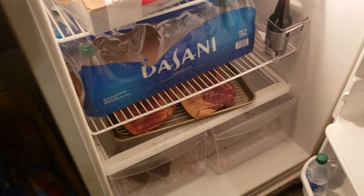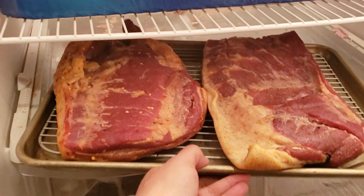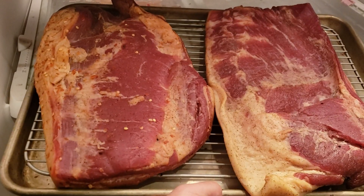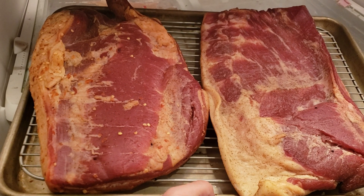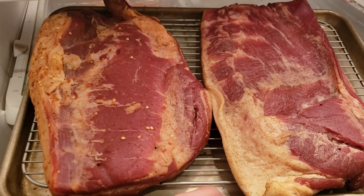All right everybody, so this is what we got after our five hour cold smoke session — apple pellets. Oh, it looks good, nice color. The one on the left's got a little bit of spiciness to it, a little bit of red pepper flakes. The one on the right's just basic EQ with some black pepper. Came out real nice.